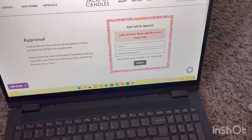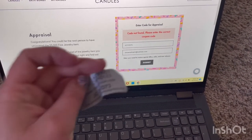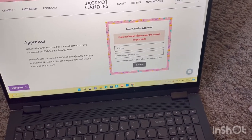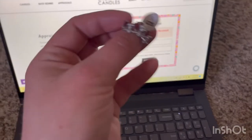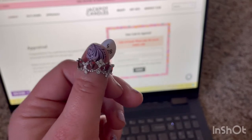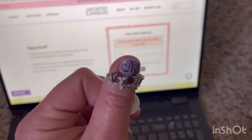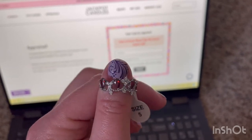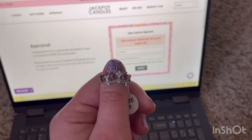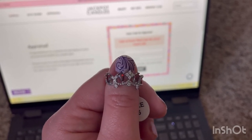Okay, so the code is not valid. I am going to have to message them for sure — about the size that I was supposed to get, size 8, and also the code that was not valid. I'm going to message customer service. That is all I have for you guys today. Don't forget to like, subscribe, share, turn on notifications — it helps a lot. You guys have a wonderful Saturday, I'll see you guys next video, bye!